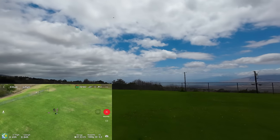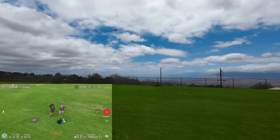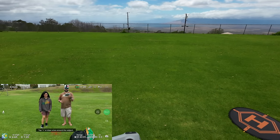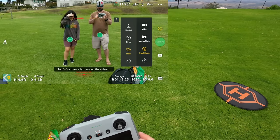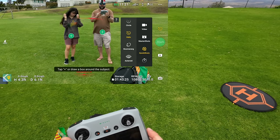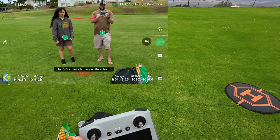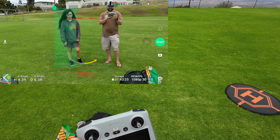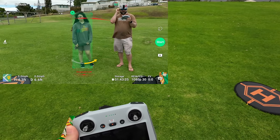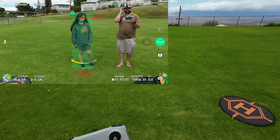It finishes the helix selection and comes straight back — cool. Let's try a Boomerang. They brought back the Asteroid too — see it on the bottom. Let's try a Boomerang, so click on Sonia. Looks like you cannot adjust the distances on Boomerang — you can just select the direction.